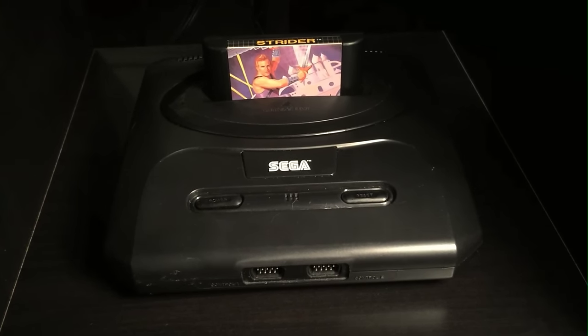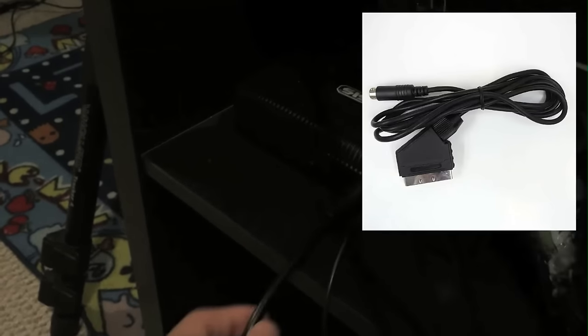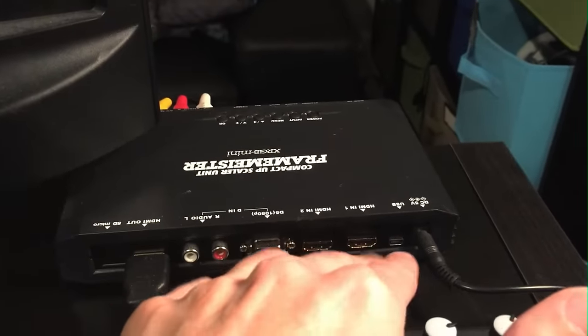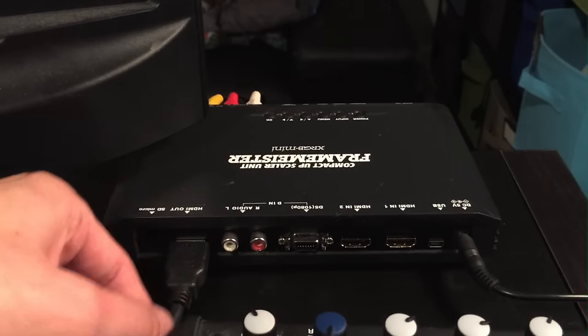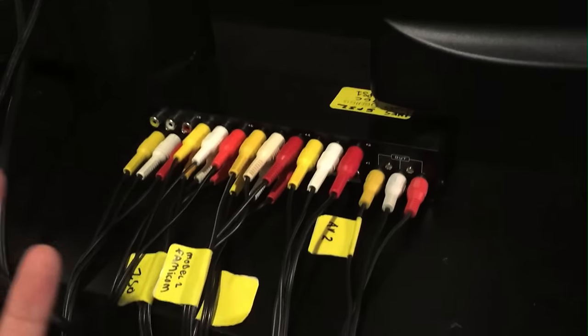Unfortunately this switch box is AV, not RGB. Certain systems especially like Sega Genesis really benefit and look great with RGB. Basically there would be an adapter you could plug into the Sega Genesis which could go in, and then there's an adapter to go from SCART to HDMI which would then go into the Framemeister. The SCART to HDMI adapter would go into the HDMI input, and then out of the Framemeister HDMI to the game capture - that would be fine - but the problem is I like to switch between all my different consoles.